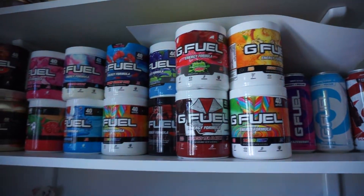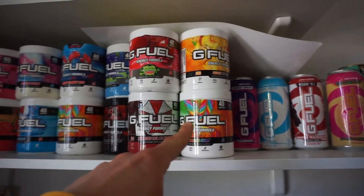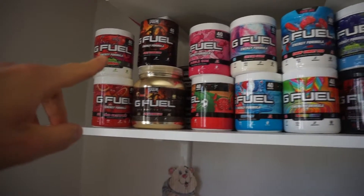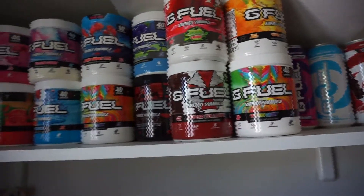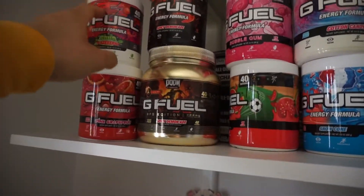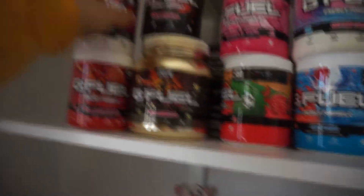Question is now though — what G Fuel do I want for my pre-workout? This is from the BOGO, this is just my collection. Normally I'll have my G Fuel out of a shaker when I'm playing or editing, but because I'm about to work out, I just dry scoop. I'm a gym rat and I've been training for like six years at this point.